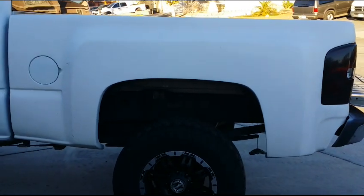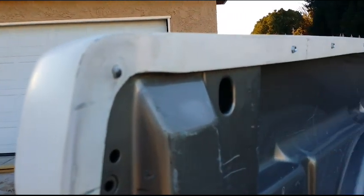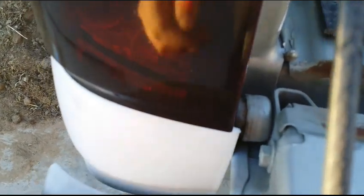Here's the finished product. Got it all in. Still need to adjust the tail lights a little bit, but it will work for now. Put some self-tappers right there on the long edge. Down here I need to bring this out — there's a gap right there. But I've got to take the bumper off to do that, to pull this piece out. I haven't done that yet.